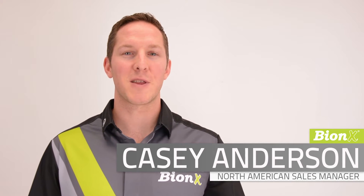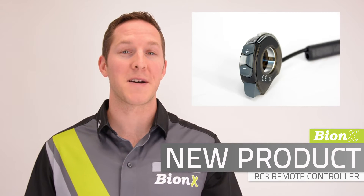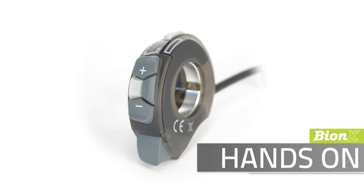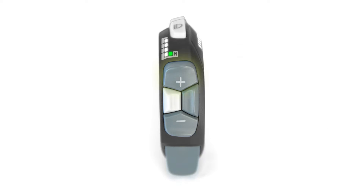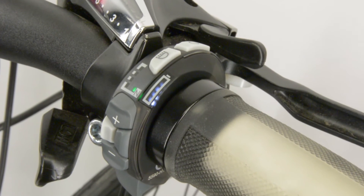Hi, I'm Casey from Bionics, here to show you the RC3 controller. The RC3 controller is a new interface for the Bionics system. This device gives you complete control without taking a hand off the handlebars. Toggle the assist and generate modes, switch your lights on and off, and see your state of charge on this handy little controller.